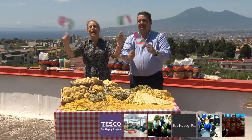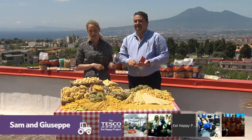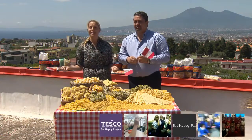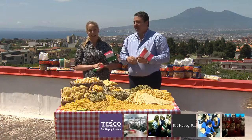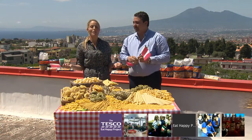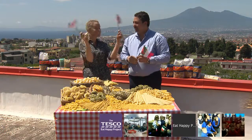Hello everybody! I'm Sam and today we're going to learn all about pasta — what it's made from, how it's made, and how it gets from here to the end of your fork at tea time. I wonder whether you can guess where I am. I'm in the country where pasta comes from: sunny Italy!